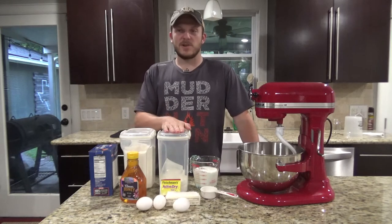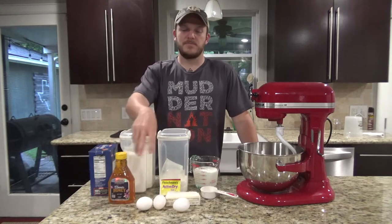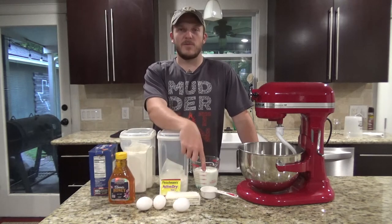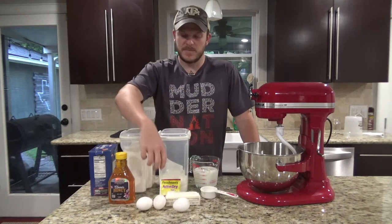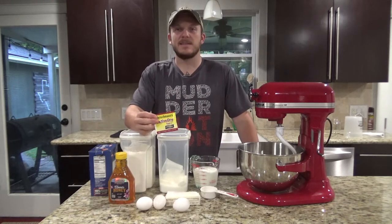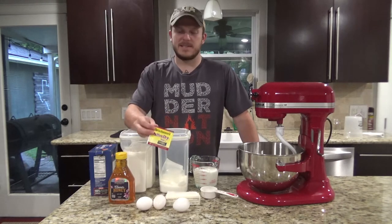sugar, a little kosher salt, some honey, three eggs, a stick of butter, a quarter cup of warm water, and then a cup and a half of warm milk. You're also going to need a packet of active dry yeast. Make sure you don't get instant yeast — you need active dry yeast for this.